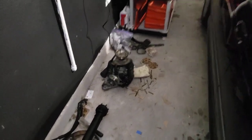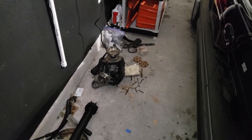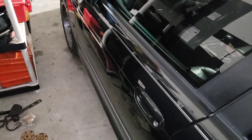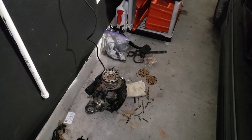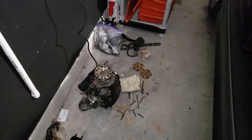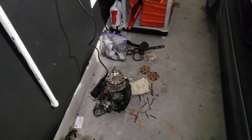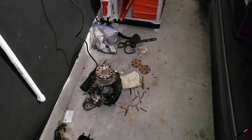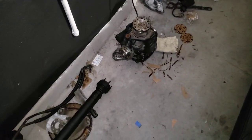Hey, what's up everybody? Welcome back to my channel. If you guys have been watching, you know that I've been working on trying to put this 2.93 differential in the E39. The last video I uploaded shows what it's like to drive this vehicle with the 3.46 gears in there and the RPM. So if you didn't check that video out, go back and watch that. And I kind of explained why I'm going to be putting the 2.93 gears in here.